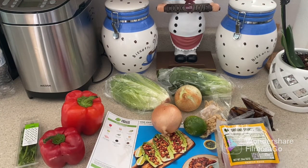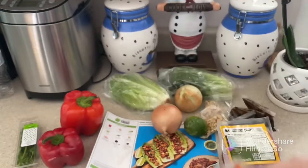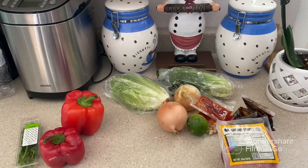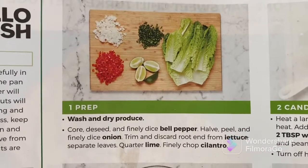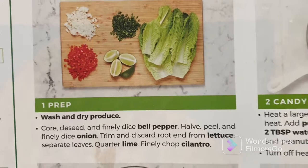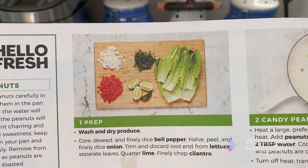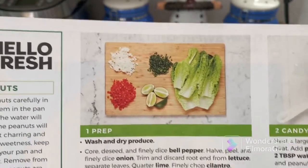We have peanuts, and lastly we have sweet Thai chili sauce. For step one, we're going to wash produce, core, seed, and finely dice the bell pepper, peel and finely dice half the onion, trim and discard the root end of the lettuce, separate the leaves, quarter the lime, and finely chop the cilantro. Let's go ahead and do that.